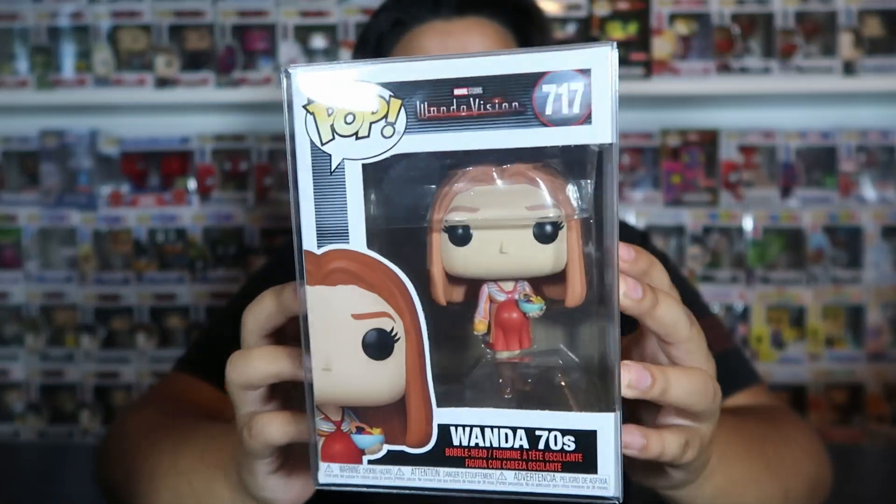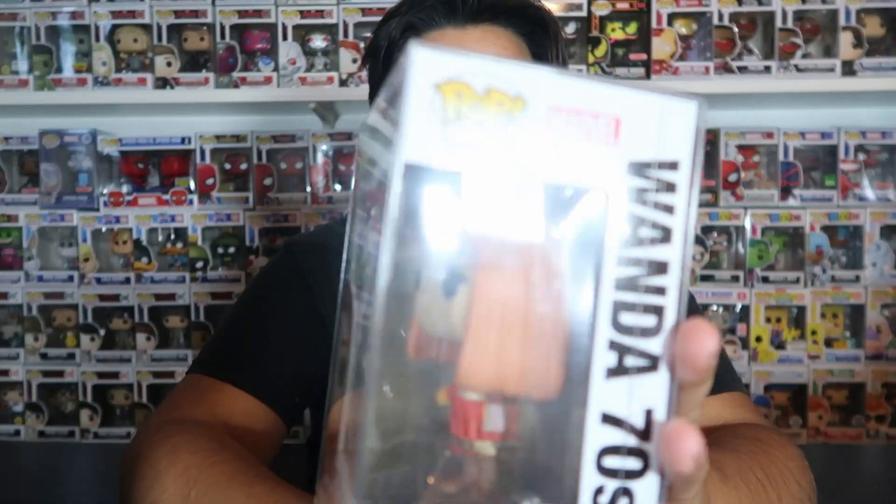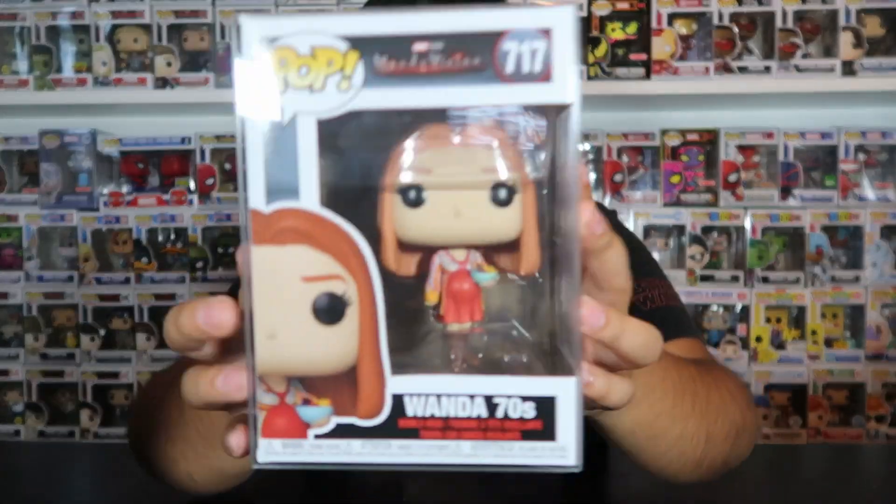And honestly, I'm trying to convince my girlfriend to be Vision and Wanda for Halloween because that would be pretty cool, so hopefully she says yes. The next one we got is Wanda 70s, and this one is honestly one of my favorites from the set, just because I love that they made her pregnant. I think that's super funny and pretty cool.